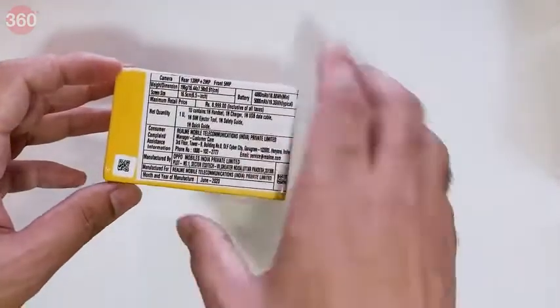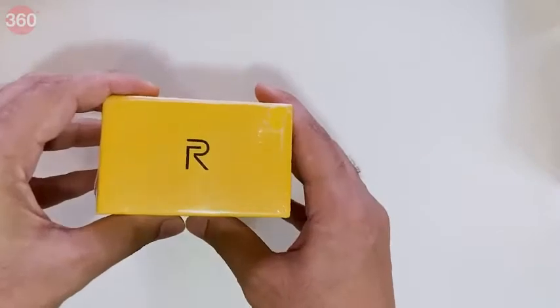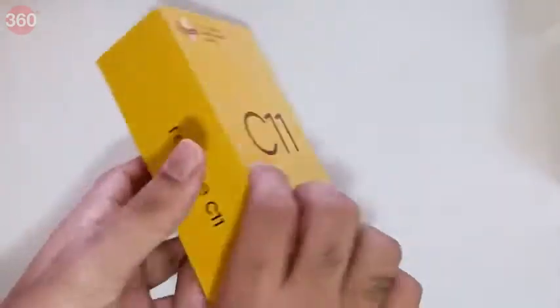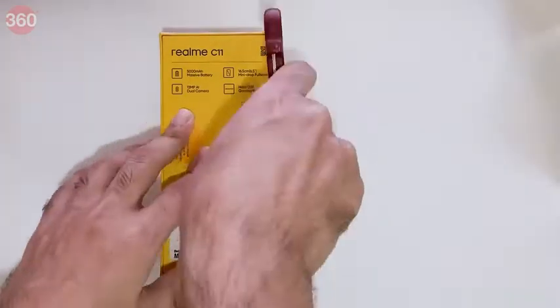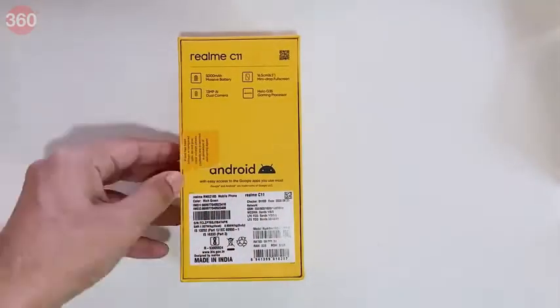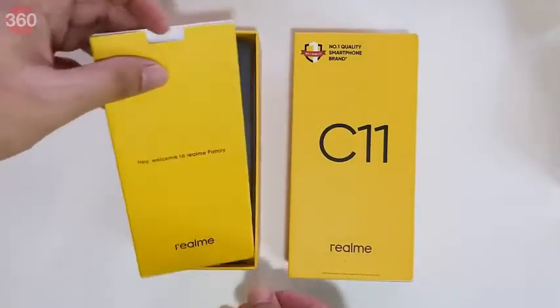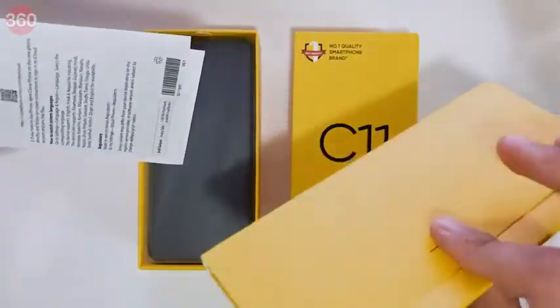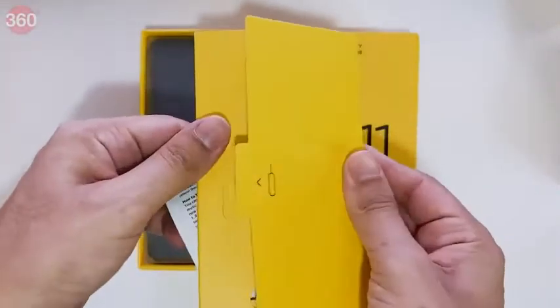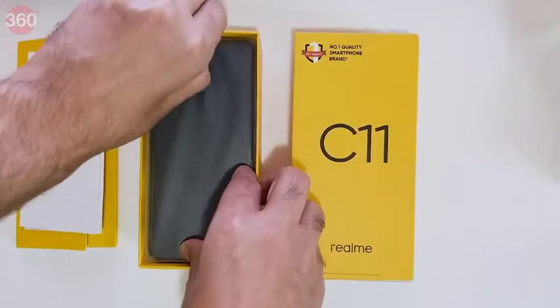That's really all there is to see on the outside of the box apart from manufacturing and shipping information, so it's time to peel off the shrink wrap. Inside we have the familiar 'Welcome to the Realme Family' card, some paperwork, and a SIM eject pin, but you do not get a plastic cover with this model.